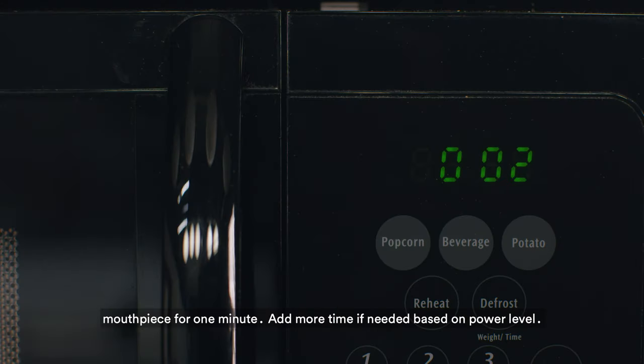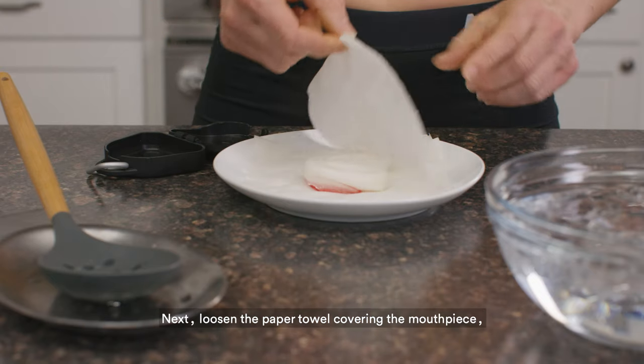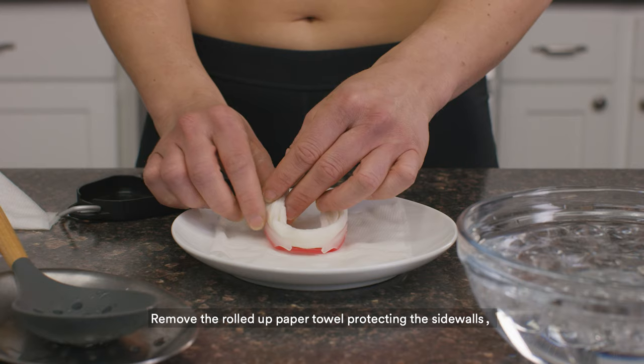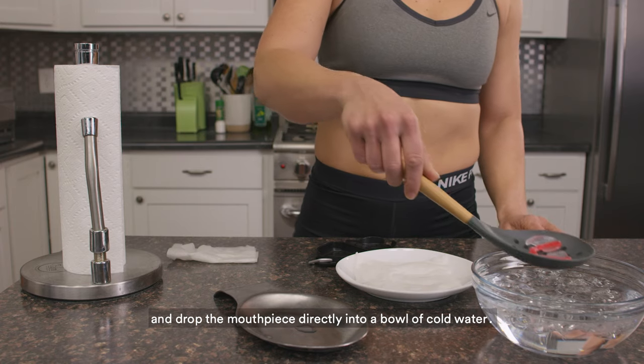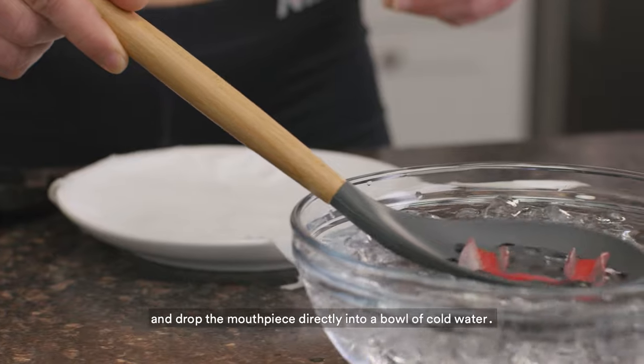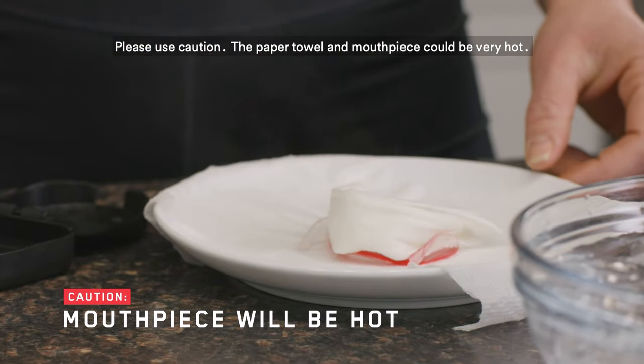Add more time if needed based on power level. Next, loosen the paper towel covering the mouthpiece, remove the rolled up paper towel protecting the sidewalls, use a slotted spoon to remove the mouthpiece from the plate, and drop the mouthpiece directly into a bowl of cold water. Please use caution — the paper towel and mouthpiece could be very hot.